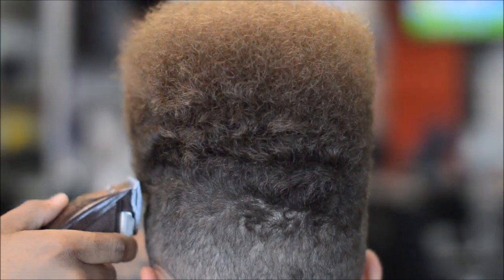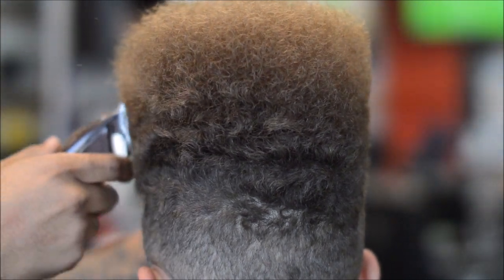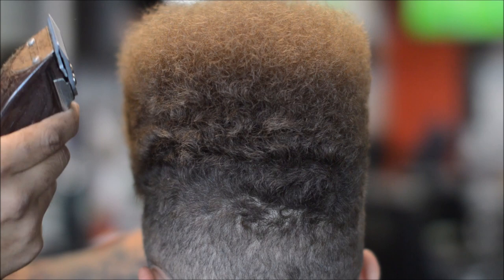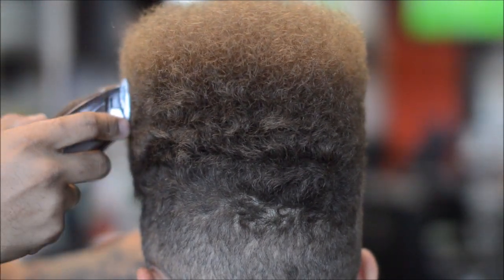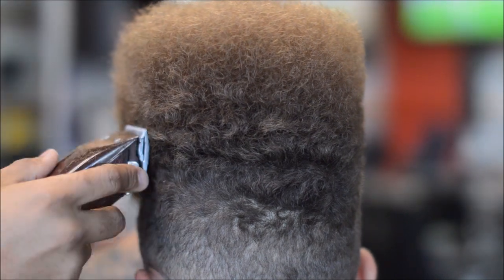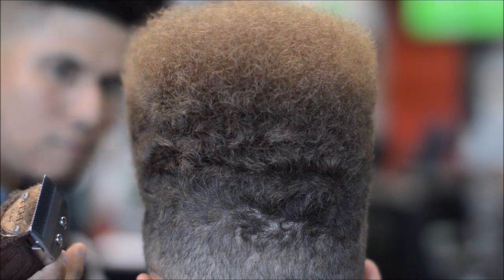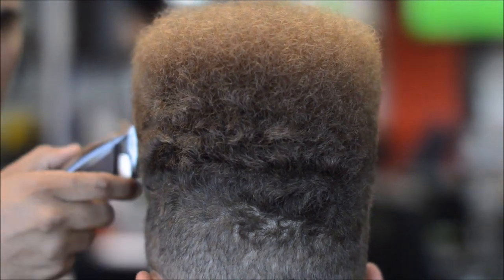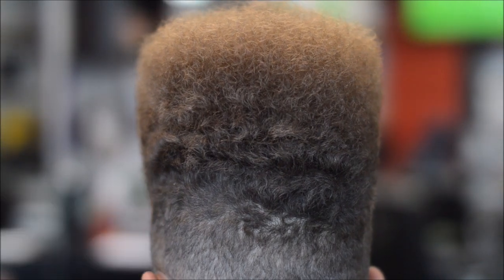It's real curly. Notice how I keep looking at the other side to make sure it's all even.